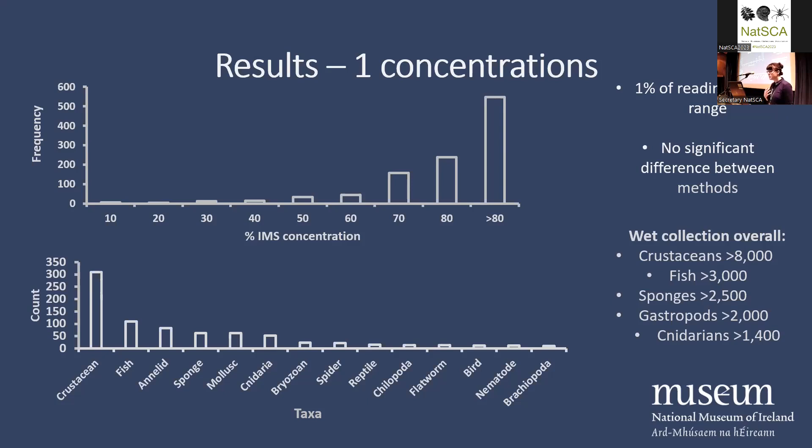I was also fairly happy to see that the majority of the collection is well above 50% concentration for alcohol, which means it's in good condition. Below 50% you can start to get microbial action and things breaking down. Our collection is also representative of the interests of previous curators — you can see crustaceans are by far the most abundant, because the previous curator was really, really interested in infestations.